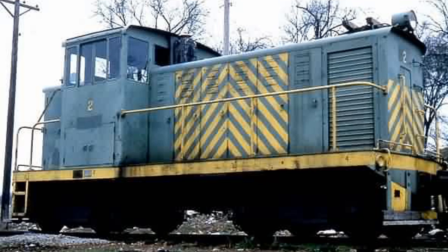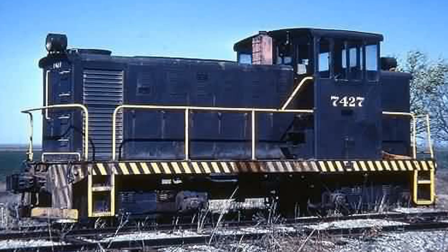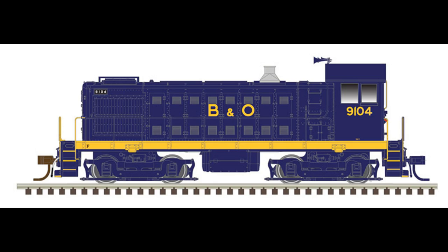I had an HO-scale Atlas Alco S1 chassis from my HO-scale layout that I was not using. It's a really nice running chassis and it's DCC-equipped. Someday I want to put some sound in this locomotive and really bring it to life. So that's the foundation for my new narrow-gauge locomotive.